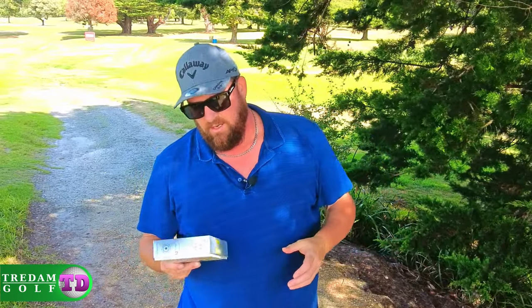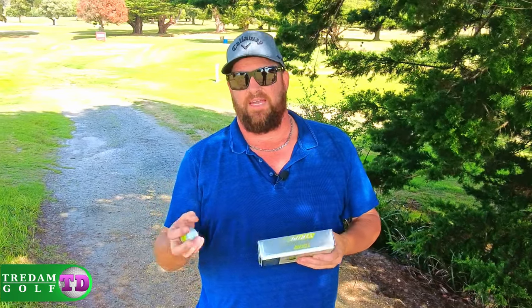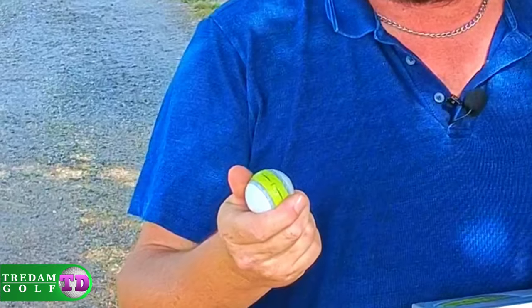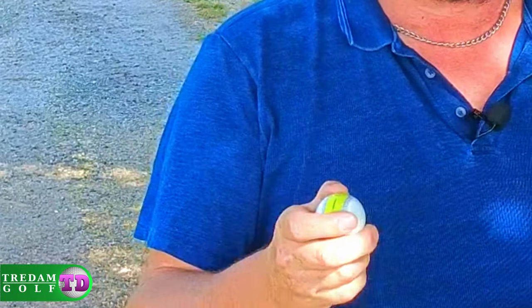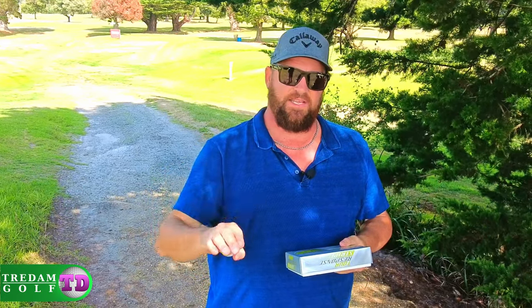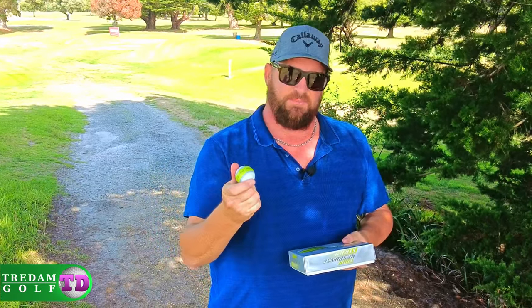This is the box for the Tour Response. I'm a big believer in if you play the same ball enough, you're going to improve with golf. This ball — if you want to get something that's the same flight, same amount of spin, same trajectory — use this ball.